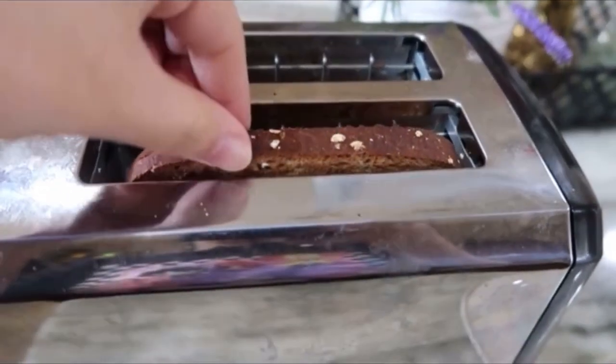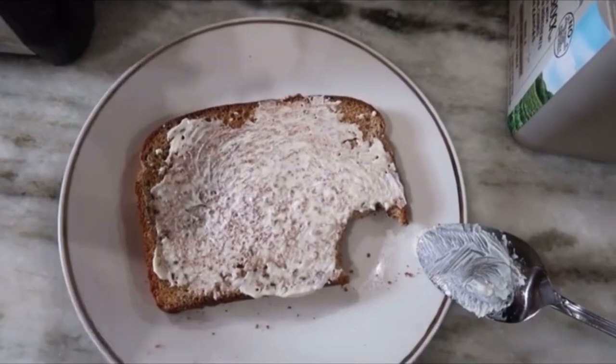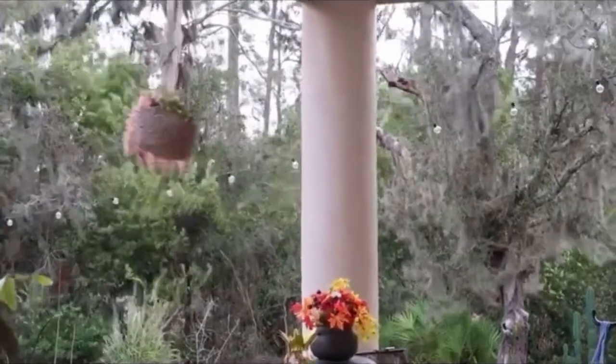Hi guys, it's time for breakfast — I'm gonna go make some toast. I almost finished my breakfast — I made toast, and I also made some apple cider vinegar drink. I like drinking this with honey, water, and apple cider vinegar — that's it. I like it because it just leaves my skin looking bright. It's so windy outside — look out the window, whoa!